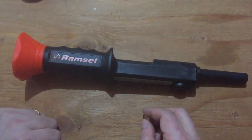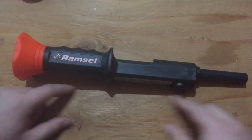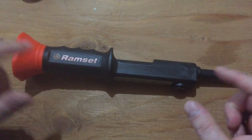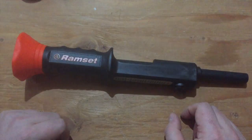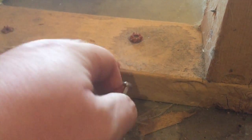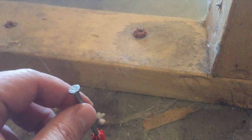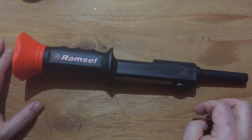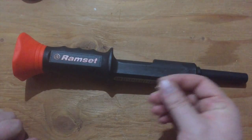These are used for attaching either a board that's going to be the bottom plate for a wall to a floor — say in a basement or a concrete slab. Like this, you can see this is a 2x4 and one of these has been driven through it — the red plastic part — driven through the 2x4 and about an inch into the concrete. Or to attach things to walls, either wood or electrical boxes or whatever.